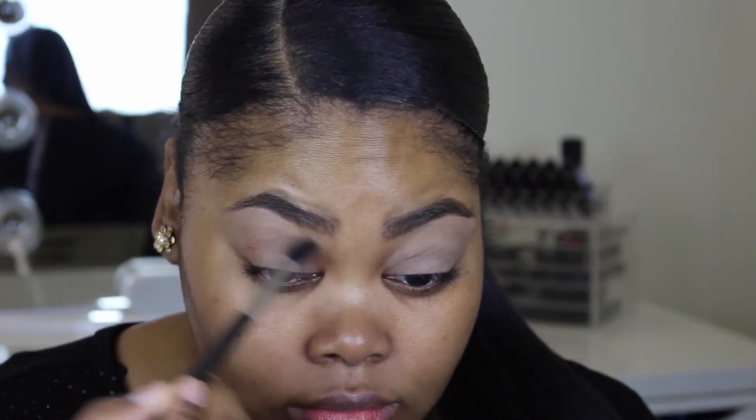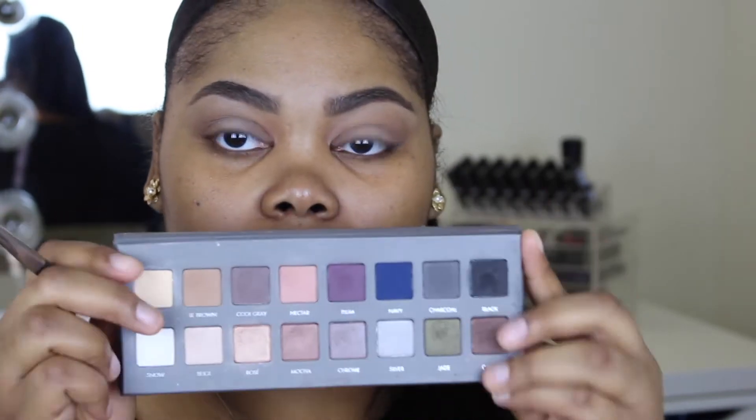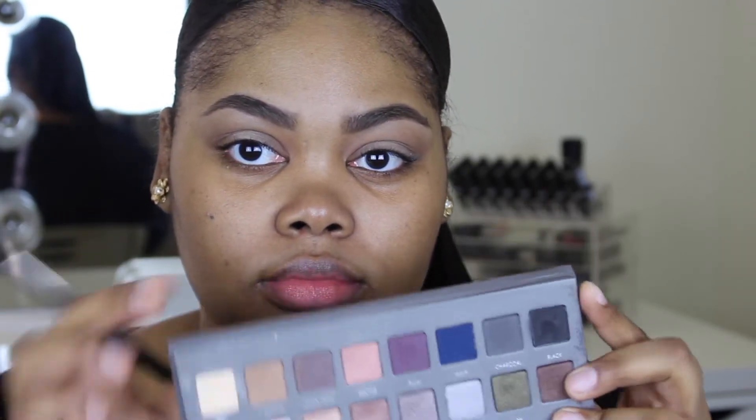Now I'm using Saddle by MAC just to warm up my crease area so that the other shadows can transition well. Then I'm going in with the Lorac Pro 2 palette, using that light brown shadow to also warm up the crease.